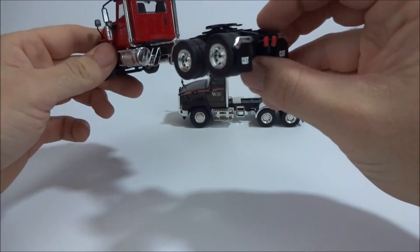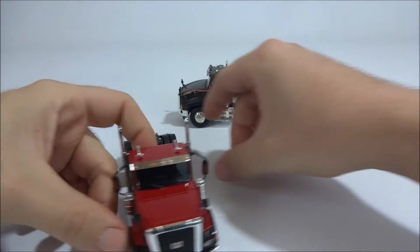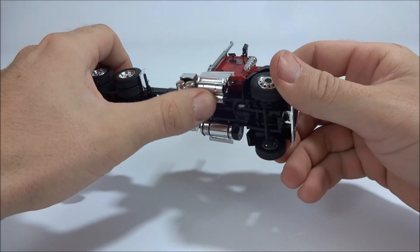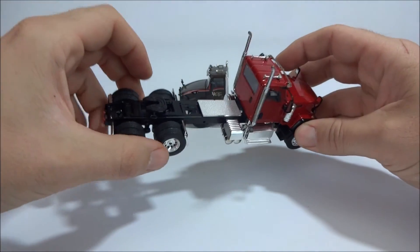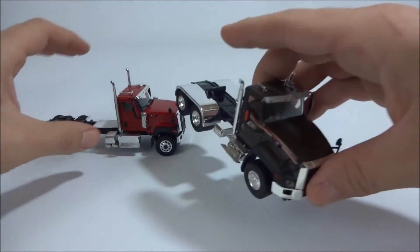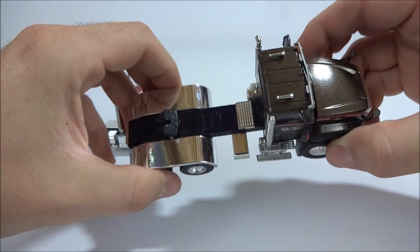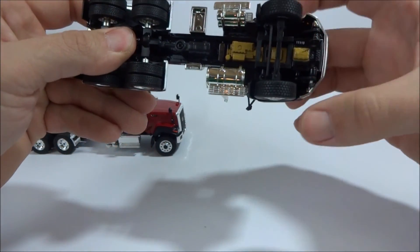One thing that's kind of interesting is the location of some of the frame-mounted details. Here on the 680 you have the air tanks and then all the emissions equipment — the muffler and whatever else it has for the Tier 4 setup — which is kind of neat. On the 660, it's old enough that you don't have that; you just have the air tanks and battery box with nothing that addresses emissions, which may not have even been required on that truck.